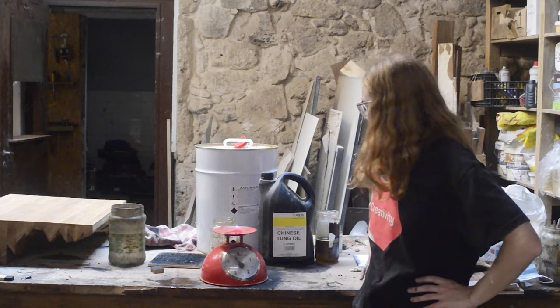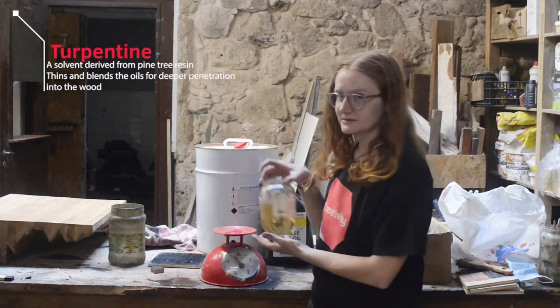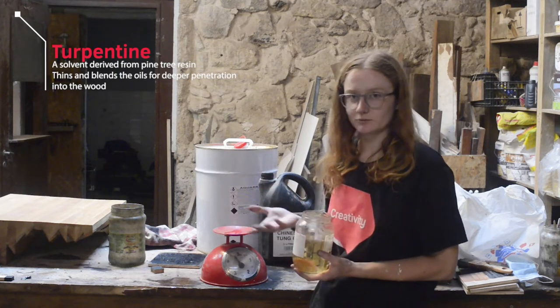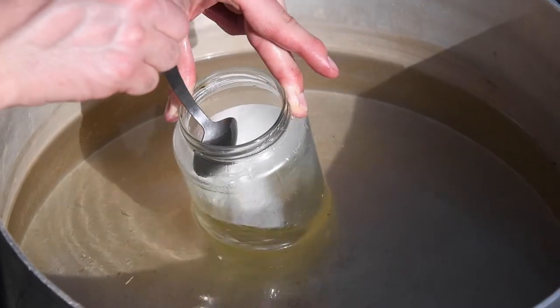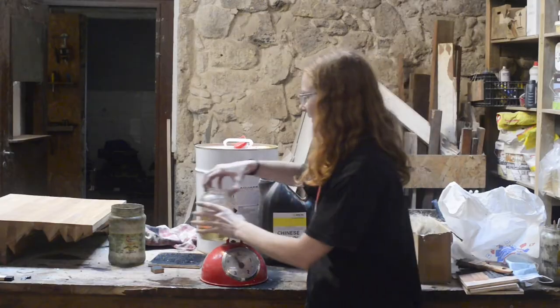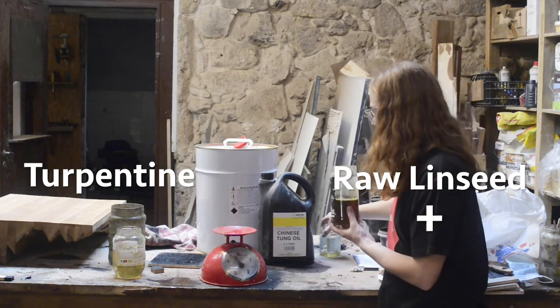The first ingredient, turpentine, we're going to heat up separately from the other two ingredients. We're going to heat this up in a bain-marie double boiler style, basically by heating up water and having the turpentine heat up in a jar inside the water.